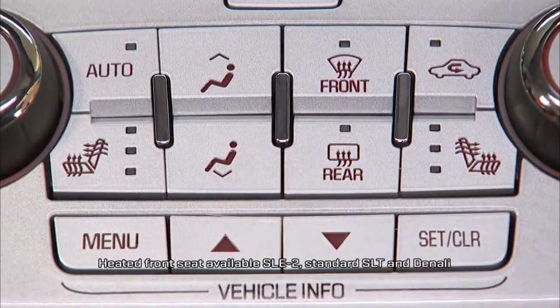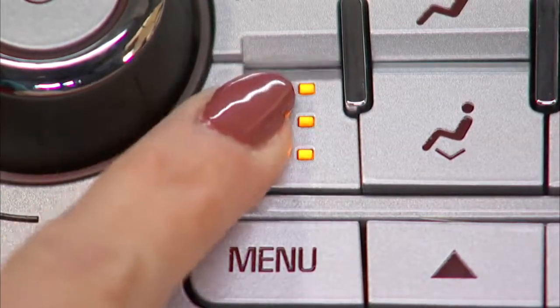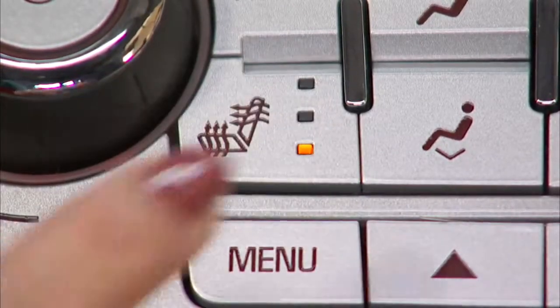The seat heating controls are on the lower center console. The first press turns the feature on high, the second medium, then low, and finally off.